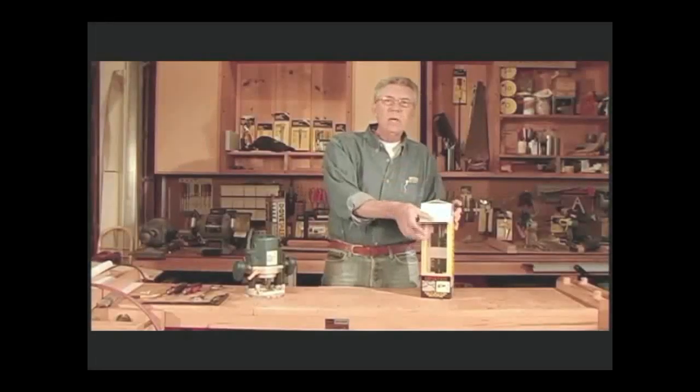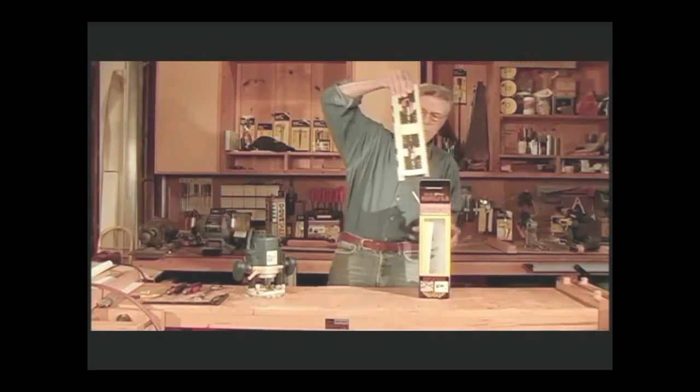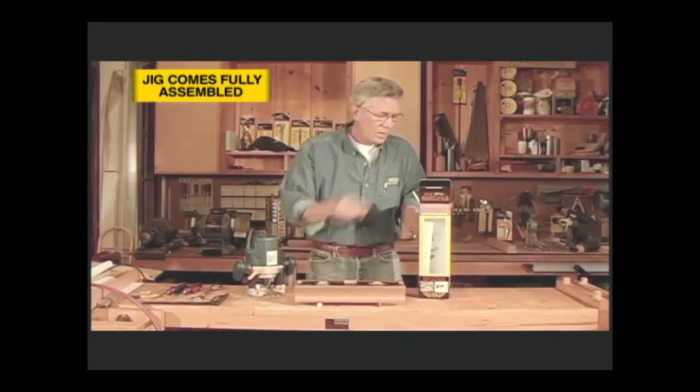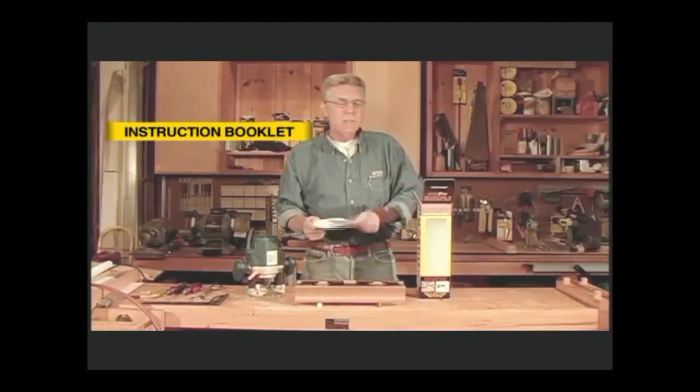The jig comes complete and fully assembled, one piece, and it has a complete instruction booklet that details all the steps you need to cut the mortises and tenons.